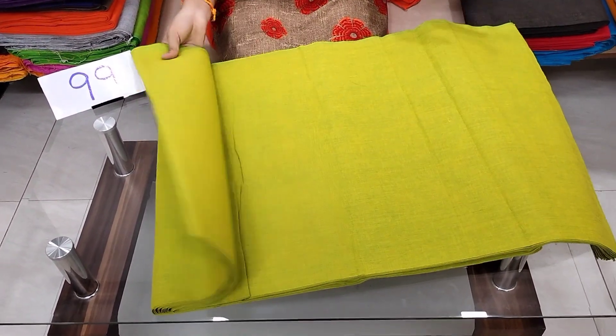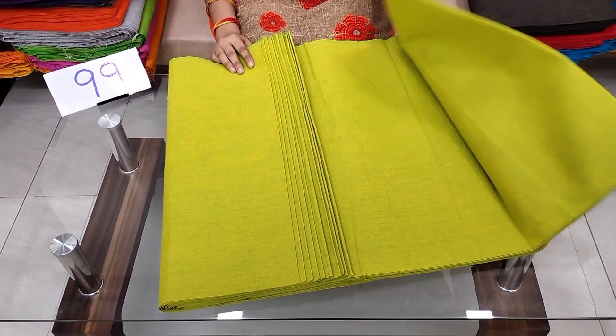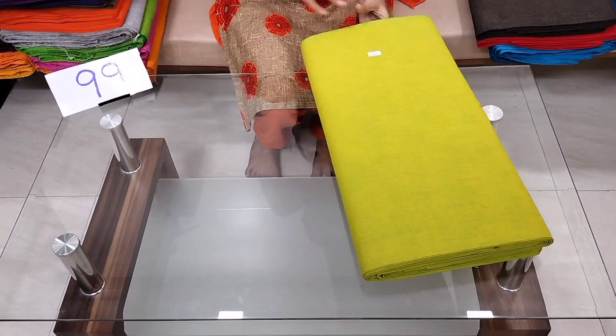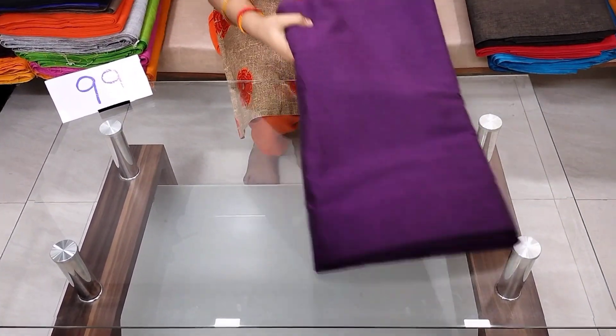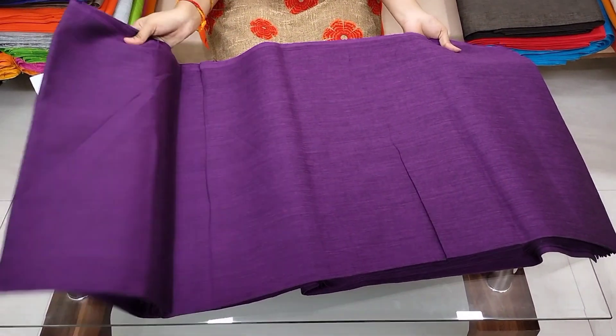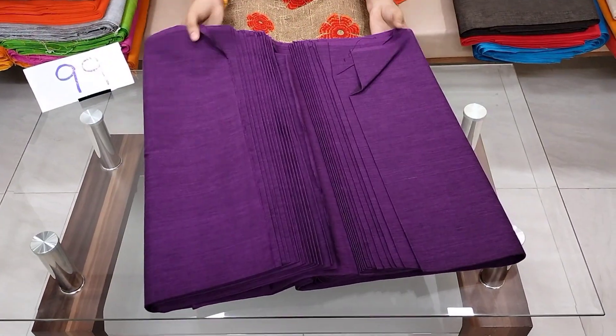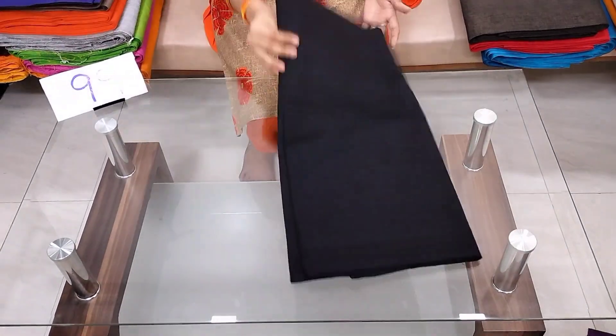I have to customize the fabric. I made a custom piece. The price is ₹99 per meter; you will also need to buy new merchandise. The shipping cost is ₹85 plus shipping charges.